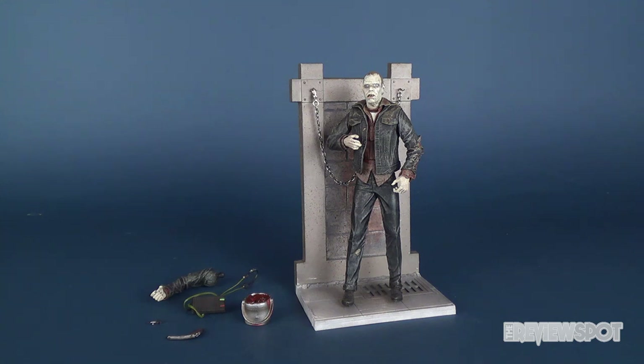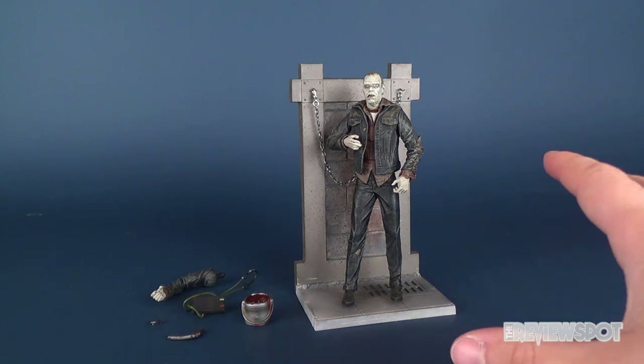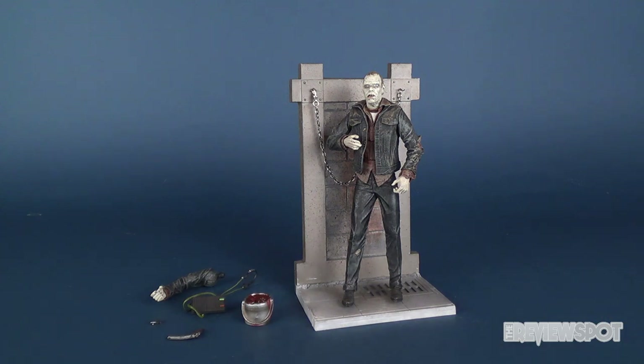I figured it was fitting enough to go back and have a look at the Day of the Dead Bub action figure release from the folks over at Amok Time. There was also a Dr. Tongue released. This was back in 2009. Didn't get a chance to pick him up, but I did manage to get Bub here from one of the subscription box services. Let's get some measurements going for this guy.